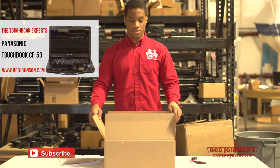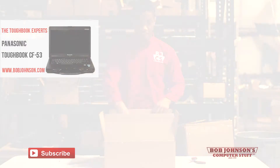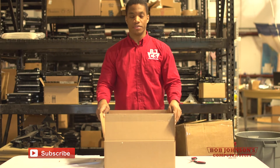For starters, you need to identify that it's coming in a package — it has foam sealant in it, and there's an invoice which you receive with all of your different shipments.